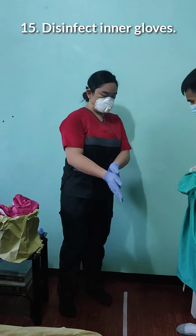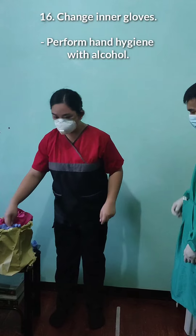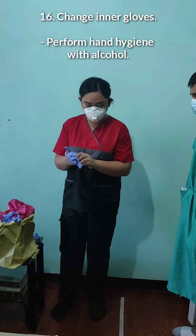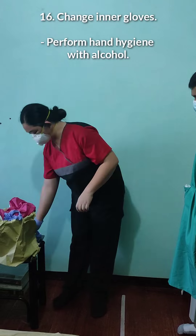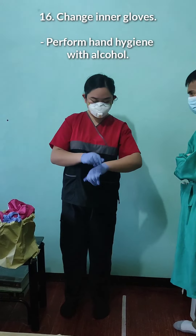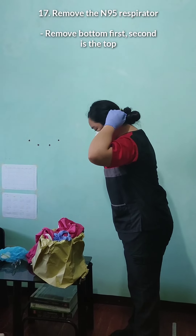After removing the coverall, disinfect the inner gloves again. We will then change our inner gloves and perform hand hygiene using alcohol hand rub. After that, remove the N95 respirator — grab the bottom strap first, then the top strap.